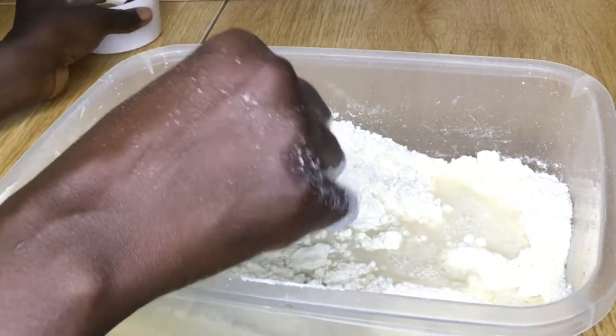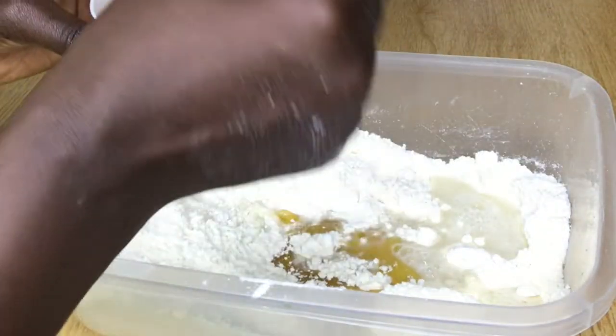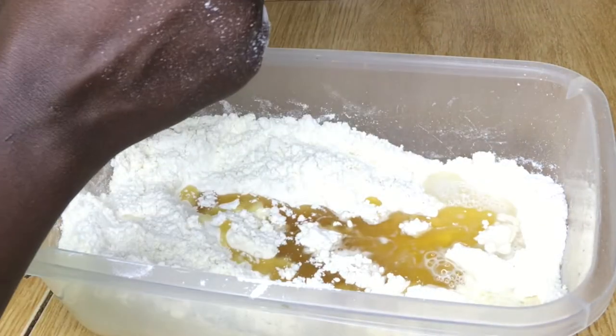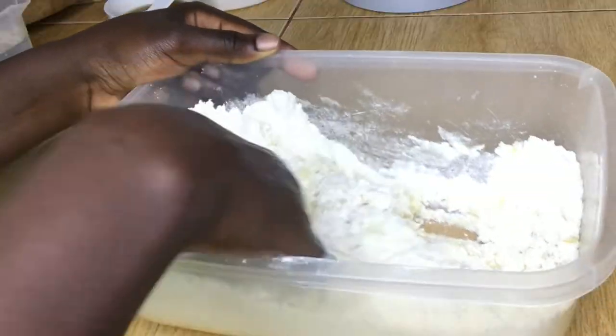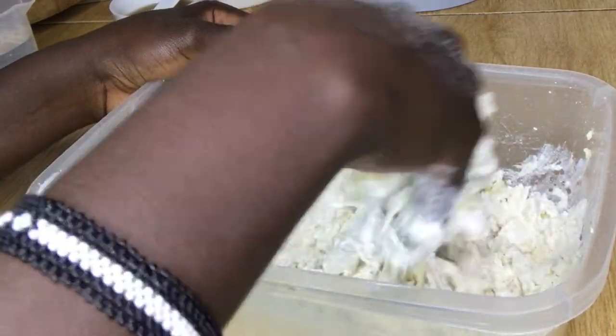Then I'm going to add water. I haven't really measured the water — I just add water and three tablespoons of oil now, and I'll add another tablespoon later. For the water, I just pour and then mix, and pour some more and mix, until I've fully mixed the flour into a dough.